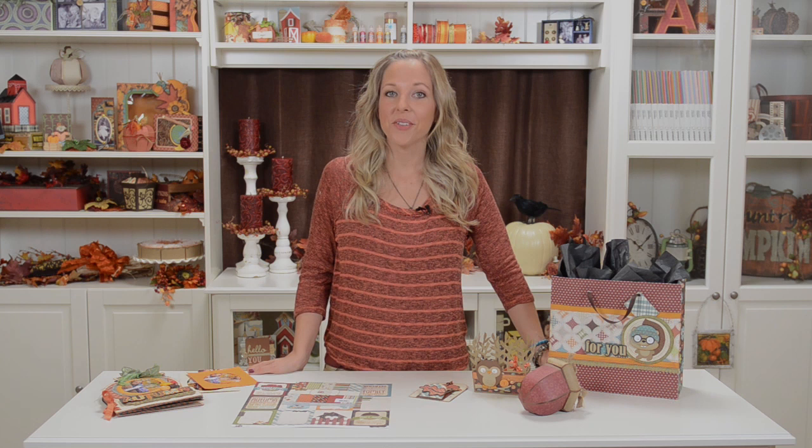So there you have it — super fun fall projects and I hope you have a lot of fun making them. If you do, I would love to see pictures on our Facebook wall, in our forum, or on your blog. You can share a link on our Facebook wall. Thanks for watching, I'll catch you next time, and happy crafting!